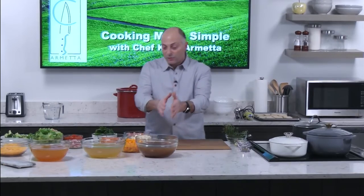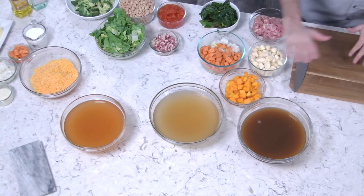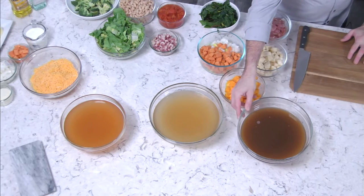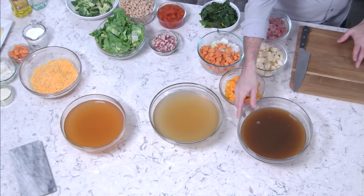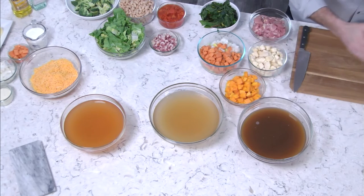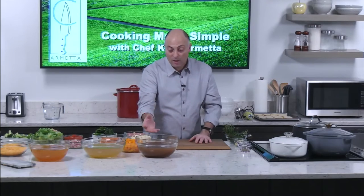I want to introduce you to these three types of broths. Some are similar and some are very different. The first one is a bone broth — a chicken bone broth. It's really deep in color, which means the bones have been cooked longer. They're double stocks; they start with a stock and then add more bones, breaking them up so the marrow comes out, giving it a gelatinous quality and rich flavor.